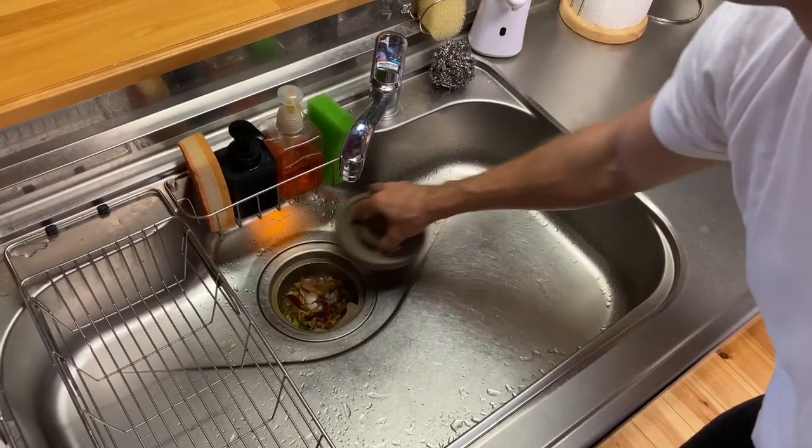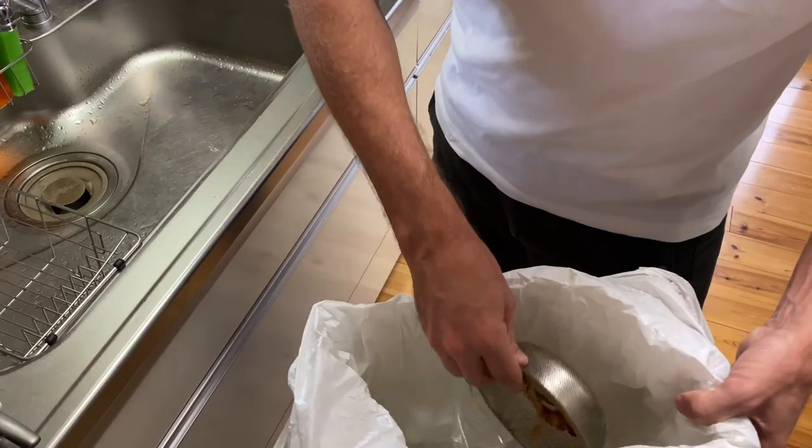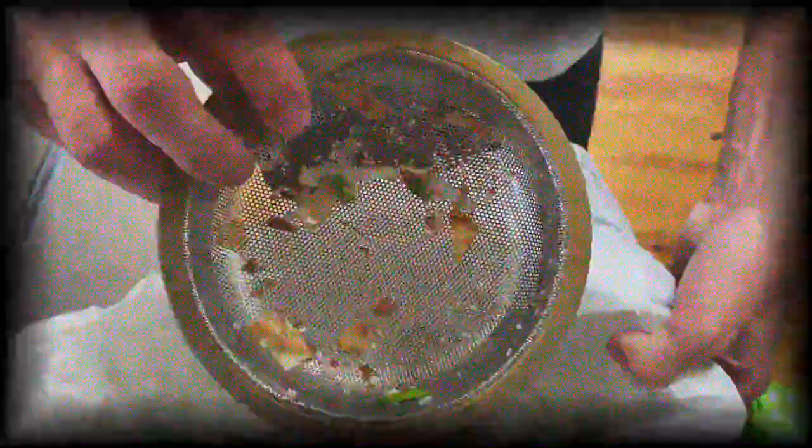Done with the dishes, now time to take out the leftover food trash. Oh sorry, I was just practicing my trombone. White Ray Sensei here with a couple of tips on how to keep your Japanese kitchen sink smelling clean and fresh. Let's head over to the kitchen.